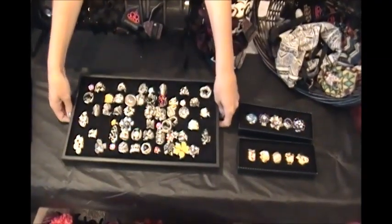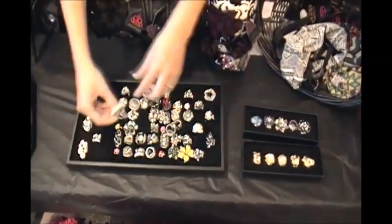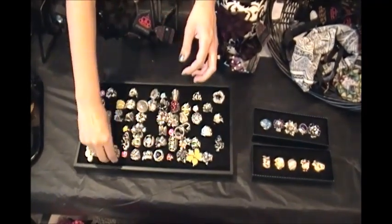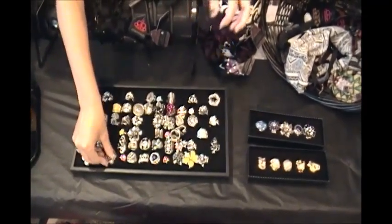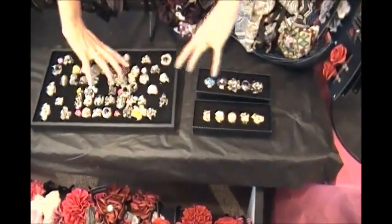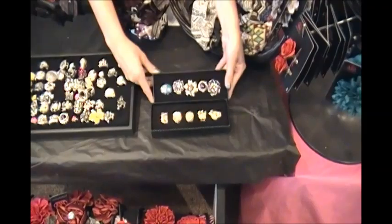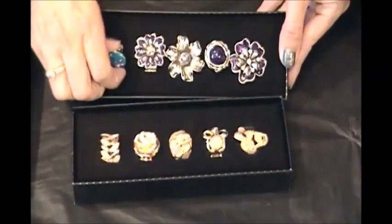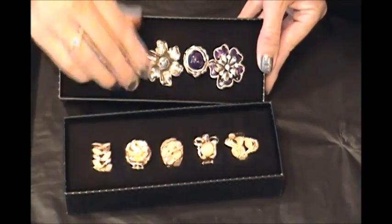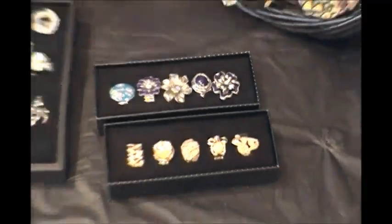There are stretchy rubber band ring holders available, but if that's worrying you, you can just use the regular cases that the rings come in — they're easy to get in and out. So those are the rings.